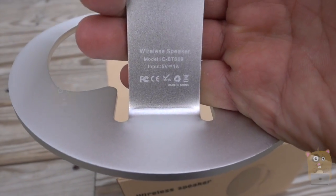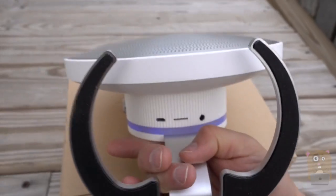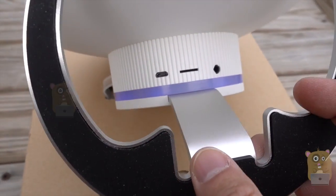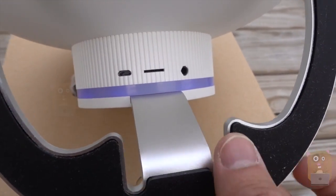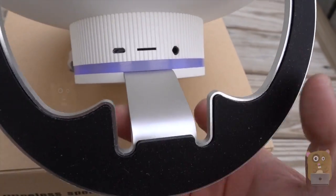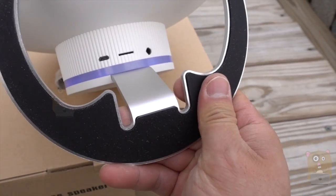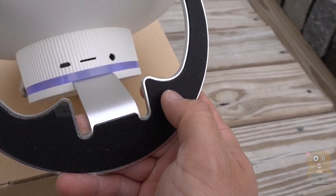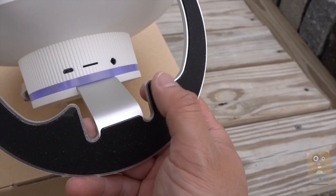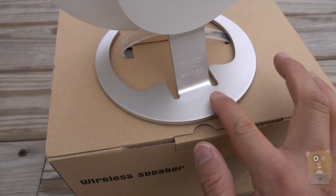Here's the model number and the power rating printed on the bottom. On the bottom of the unit there are also the ports: starting from the left, the micro USB to power the device, the micro SD card reader, and the auxiliary port for audio. It's got a non-slip, semi-rubberized texture — non-scratch — which is important because the base is aluminum.